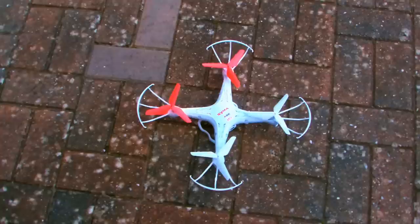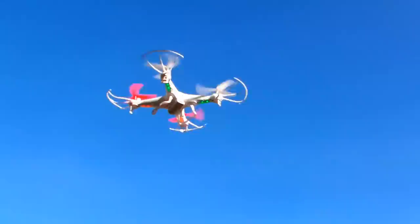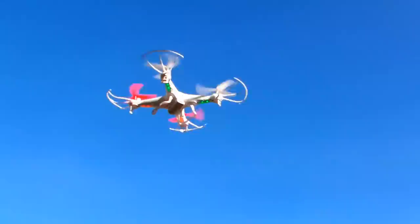Two months ago I made a video about modifications to my X5C1 quadcopter. I changed the propellers and claimed that the quadcopter had more stability, but that was before I had recorded any video with the onboard camera.